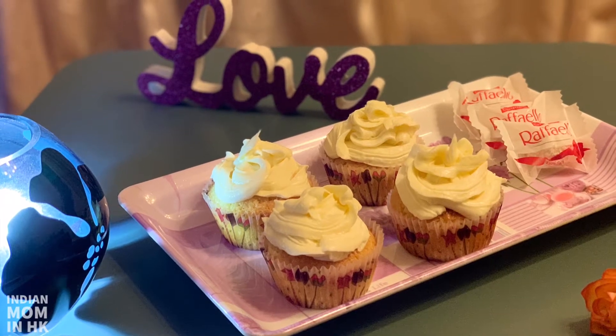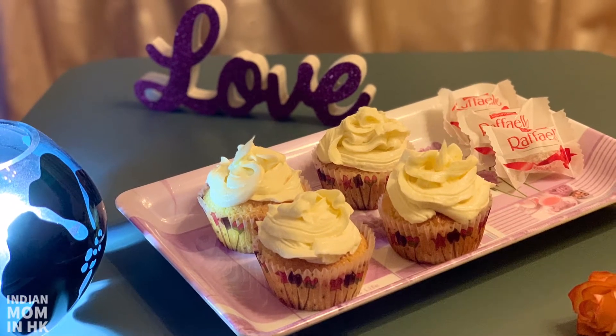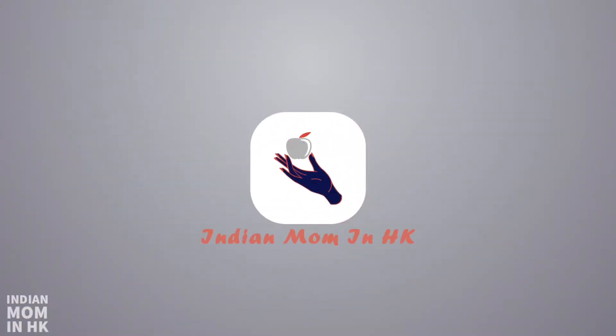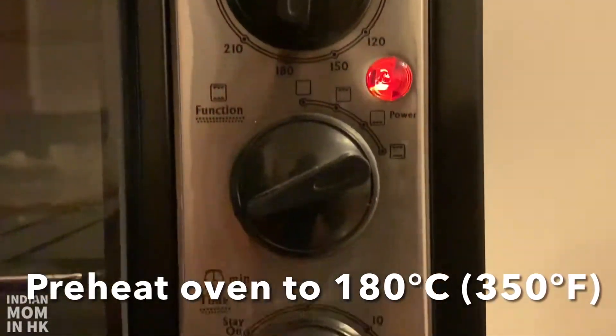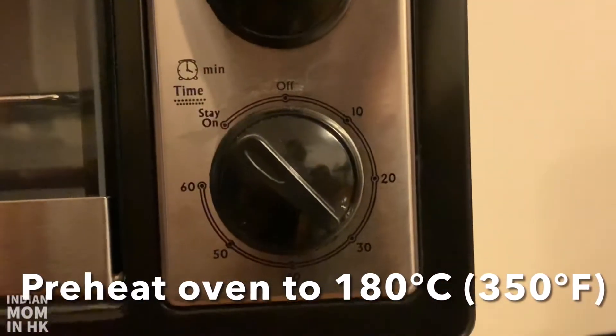Hi guys, welcome to my channel. Today I am going to show you how to make vanilla cupcakes. Let's get started. First, we preheat the oven to 180 degrees Celsius.